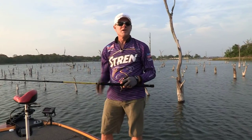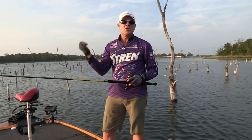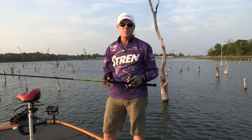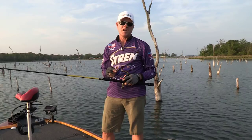Hey everybody, time for the members only bonus video segment. In case you haven't, you'll need to go back and watch the Lake Fork Crappie Show that aired recently on the Southwest Outdoors Report. But here's some more information on how and where we caught the fish that you saw us catch on the show.